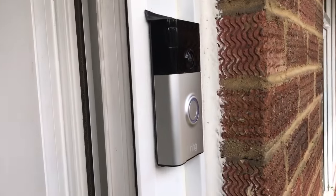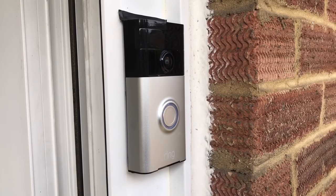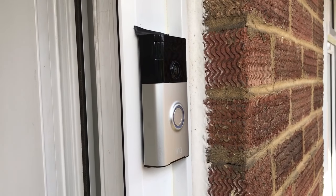Hi everyone. I thought I'd make a quick video on the Ring doorbell. I'm making this video mainly to answer some questions I just couldn't find online anywhere, so I thought I'd make one that answers some of these.